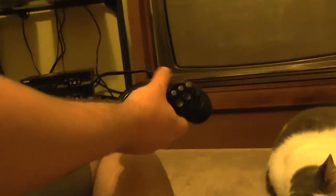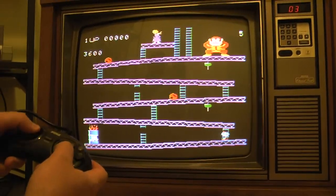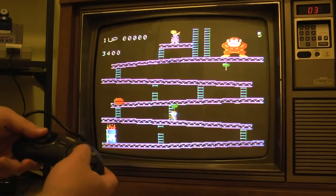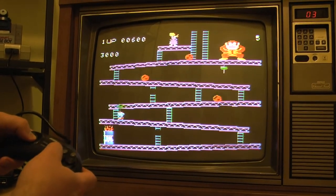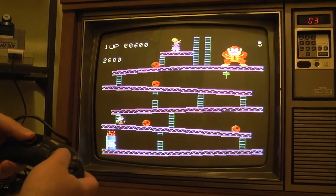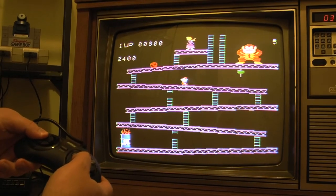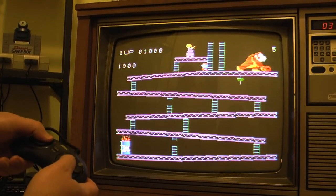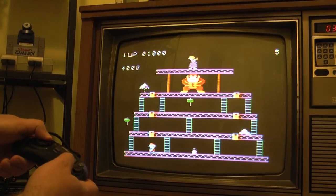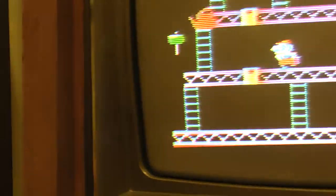I'm gonna try it with the Sega Genesis controller. I'm playing with the Sega Genesis controller. Let's see if I can get past the first level here with the Sega Genesis controller. I'm gonna see what happens if I go right here. I have to go right there. I'm playing ColecoVision with the Sega Genesis controller. And I died. I have to go right there. Okay.